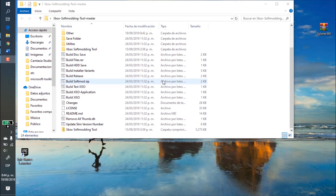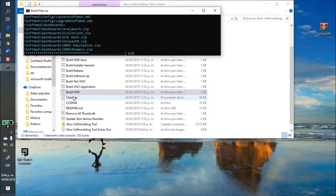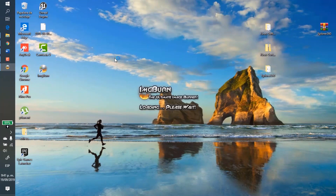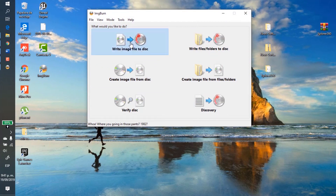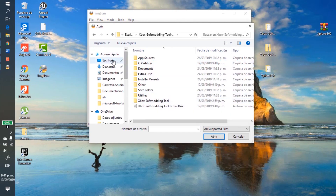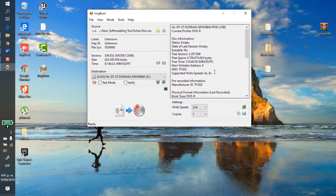Another thing I like to recommend: if you are going to use the extras disc, which I highly recommend, double-click the option 'Build XISO' and wait a few seconds. As you can see, there is a new ISO file which contains all the extra applications. We need to burn this image onto a blank DVD, and we must select a burning speed no more than 2.4x. I'm going to use this burning program — select the burn image option, search for the image file, then check the DVD-ROM option and the write speed, and click burn.